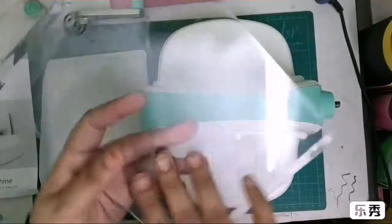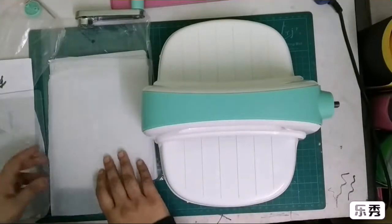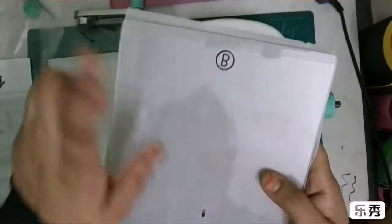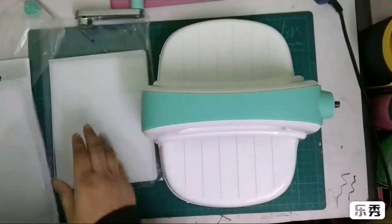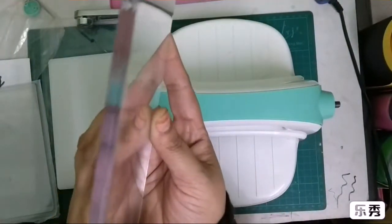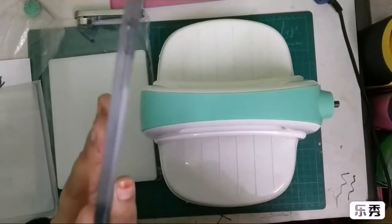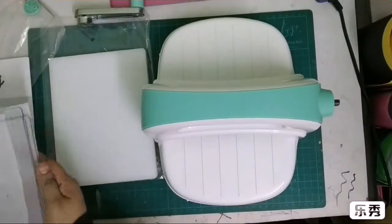The machine comes with three plates. This is plate B — you get two of the B plates, which are very thin. Then you get one C plate, which is much thicker in width — nearly 4mm or so. So with this machine you get two B plates and one C plate.